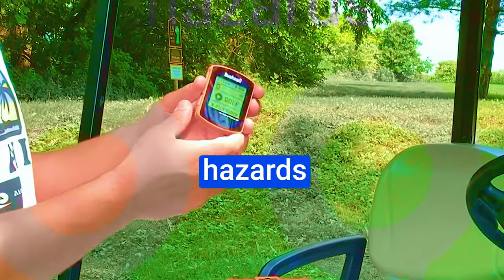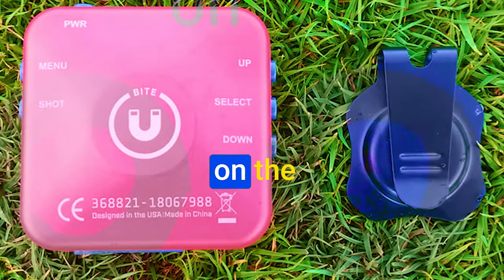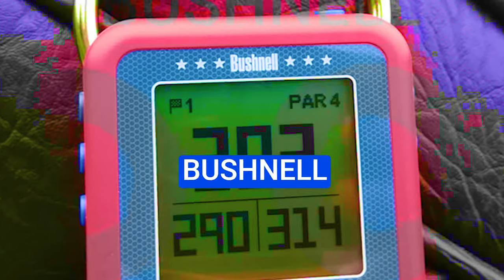Hazard warnings. Navigating hazards has never been simpler. The Phantom 2 provides hazard warnings, giving you the distance to bunkers, water hazards, or any other trouble spots on the course. Armed with this information, you'll make smarter decisions and avoid those costly mistakes.